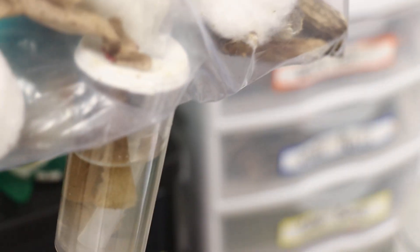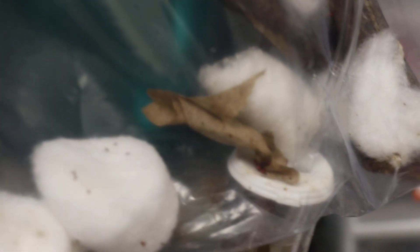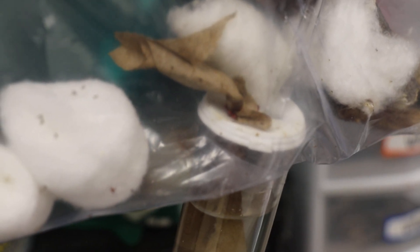The water source has a tube so it's not too much water — it doesn't get moldy, but it's just enough so they can survive. Insects need air, water, and shelter, so we had to poke some holes in the plastic bag so they could breathe.